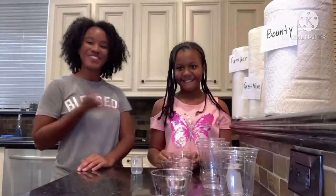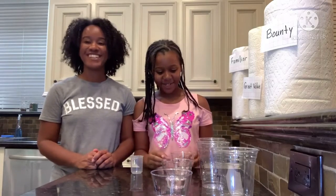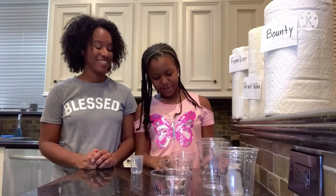Hi everyone! I'm with Kristen today and she's going to be working on her science project for the science fair for her school. That's right, and my science fair project is which paper towel is most absorbent.